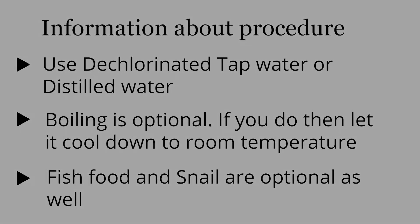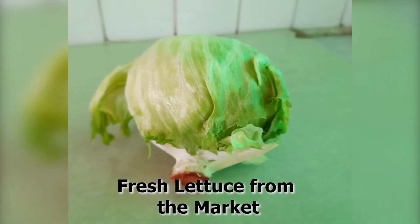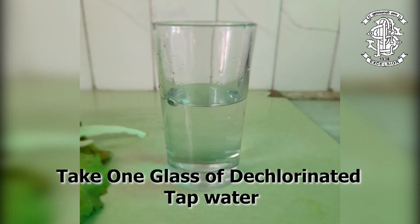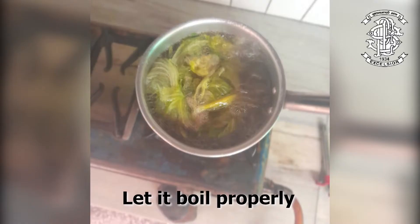Let's get started. For the procedure, I took green leafy vegetables, i.e. lettuce, and peeled it off. You can also take other leafy vegetables like spinach or kale, fresh or stale by a week. After peeling it off, I took dechlorinated tap water and boiled the lettuce with it. Let's call this sample number 1.